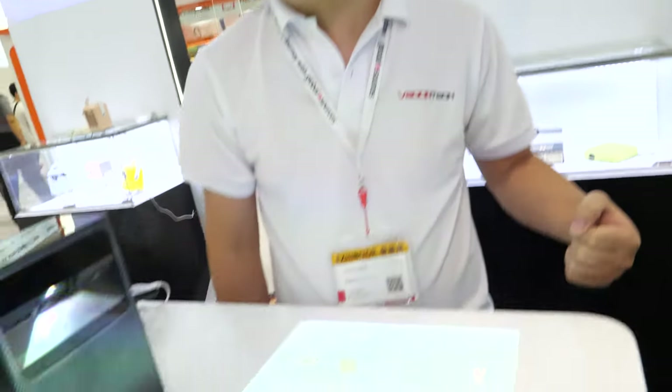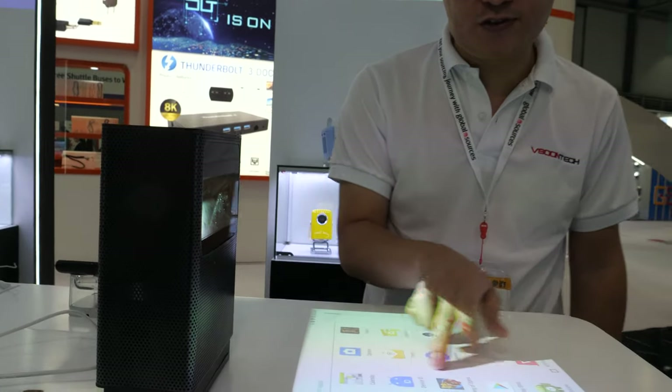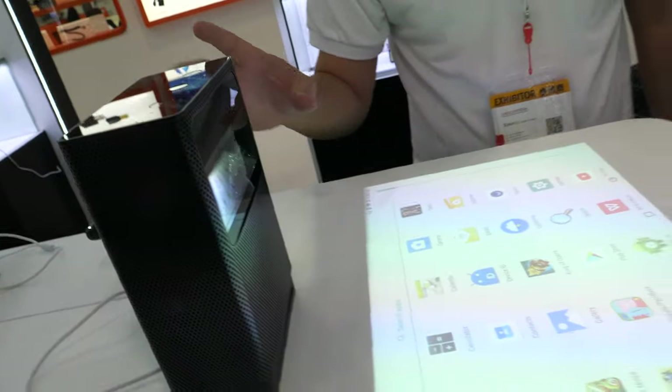And then we moved into projectors. This newest product is what we call the V Touch — because you can touch it. It's a very touchable device. So what's the lumen rating and quality on this one?